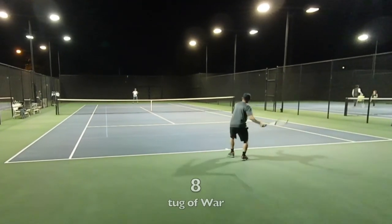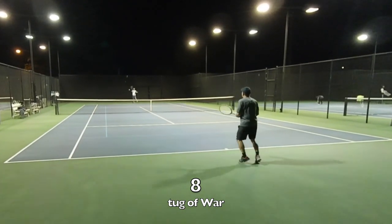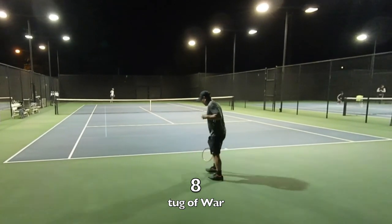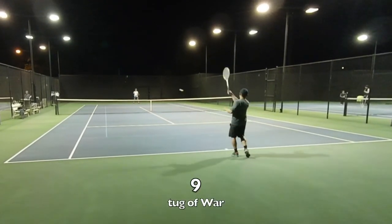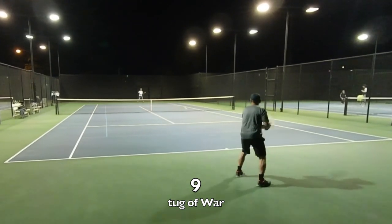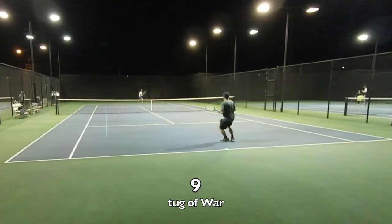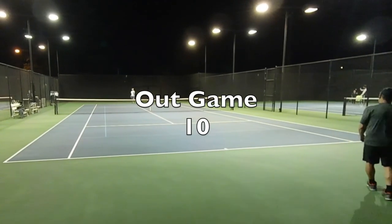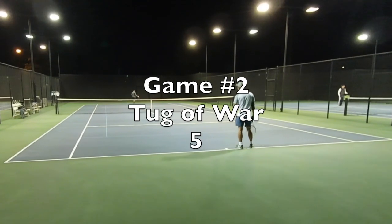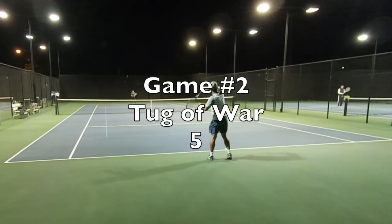Going back to the Jack Kramer Pro Staff — I want to talk about some of its playing characteristics. It really feels nice when you hit it in the center, and there's nothing like the feeling of hitting the sweet spot in a wood racket like this, especially with its weight. It's closing in on 400 grams — something like 395 grams static weight — so it has a ton of plow-through.